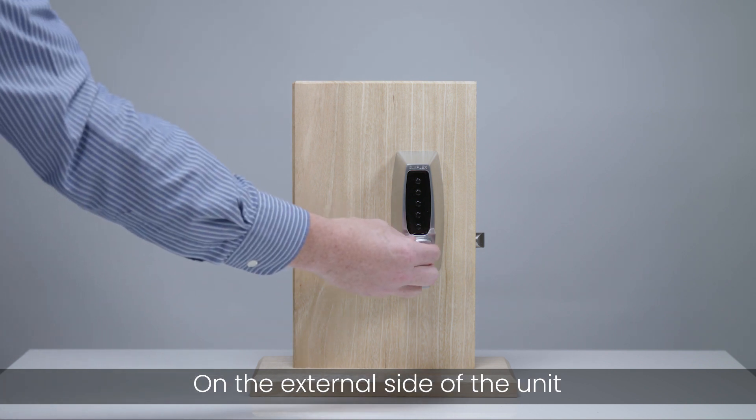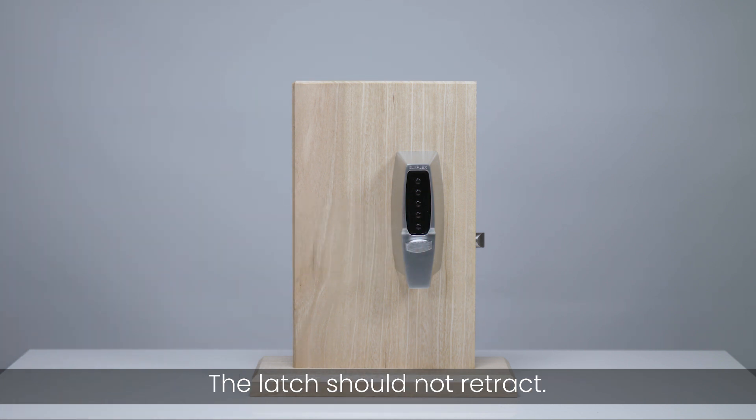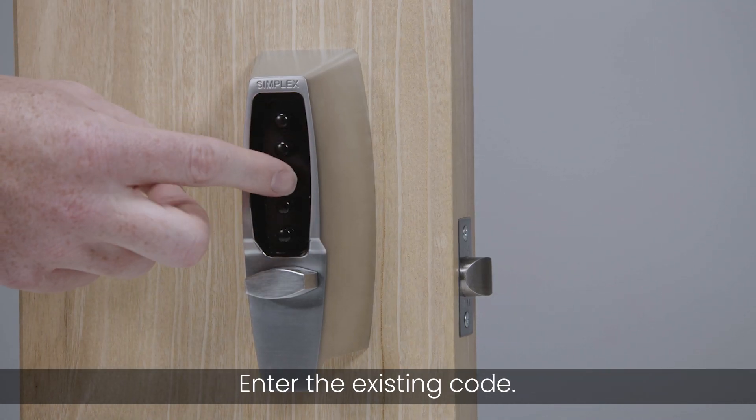On the external side of the unit, operate the thumb turn anti-clockwise and release it. The latch should not retract. Enter the existing code.